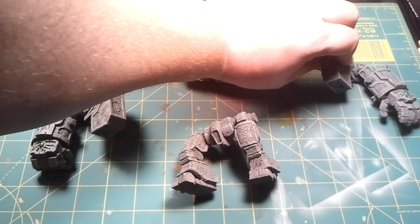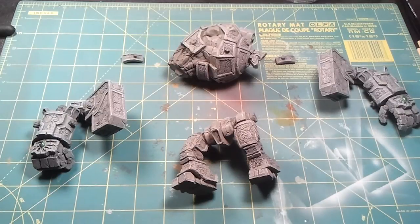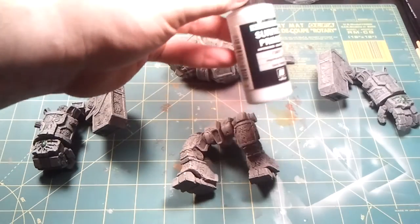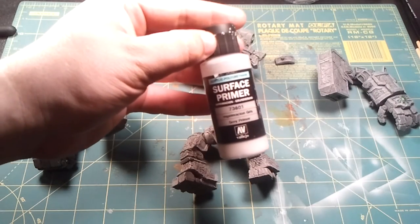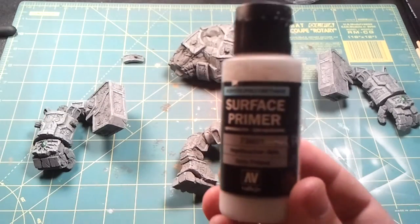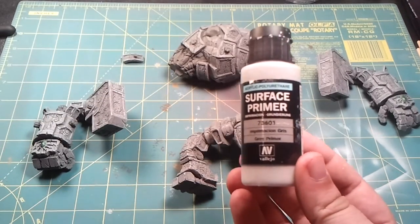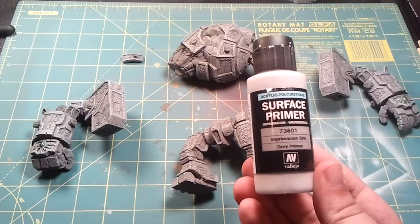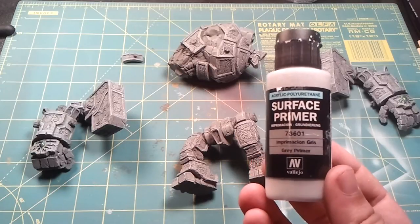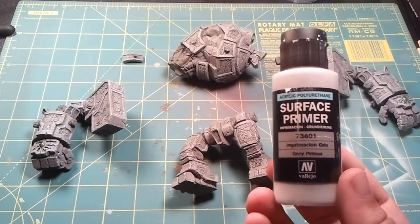First, I primed him with my airbrush. I use a Badger Renegade Velocity series airbrush, and I primed him with Vallejo Surface Primer — just the gray primer. This works pretty well straight through the airbrush, no need to thin it down with anything.